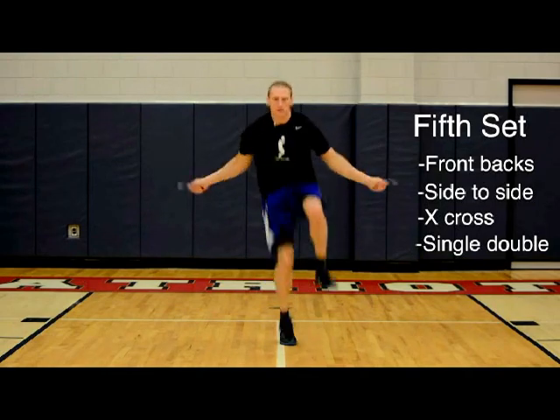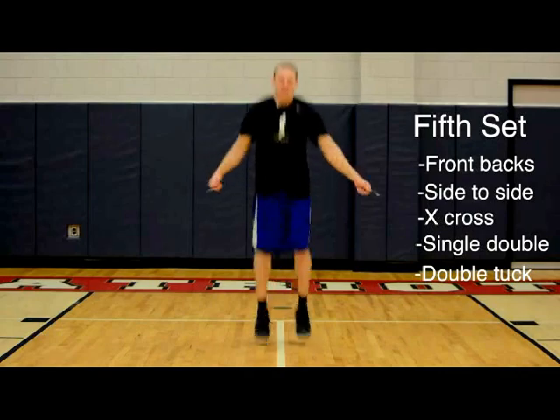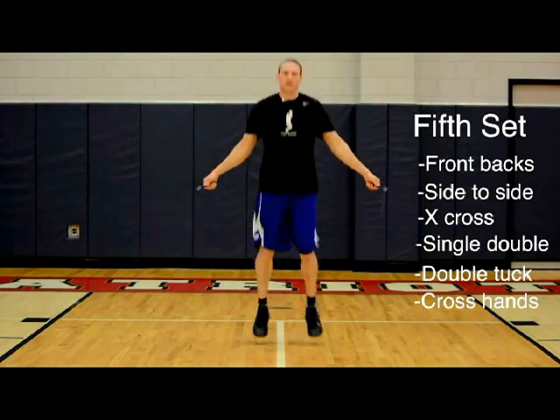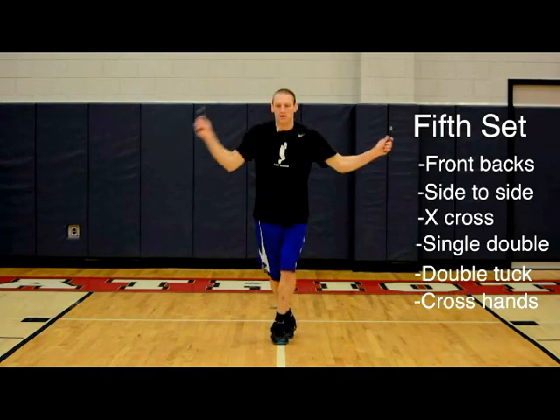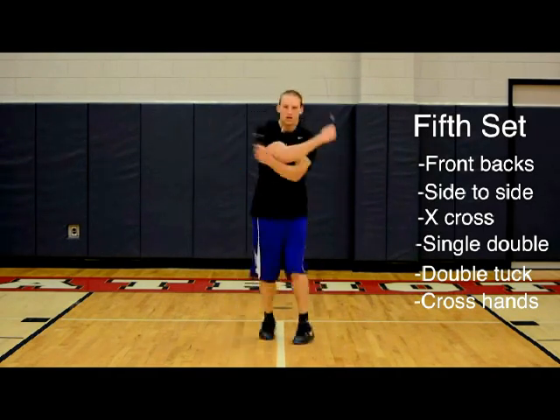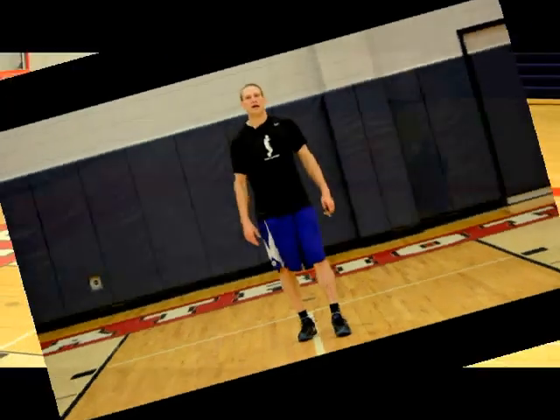One, two, three. Left foot. One, two, three. Right there — high knees. Pop, pop, pop. You can always add in some crosses when you're doing some of these jumps. Right there. And there's our time for 20. Good work, good start. Let's keep getting better.